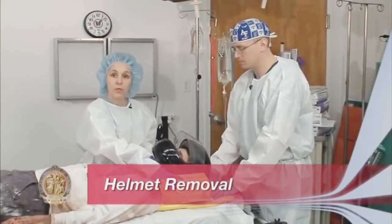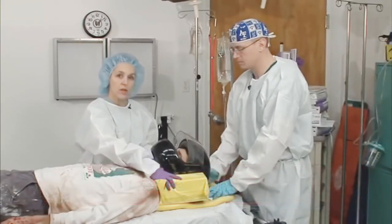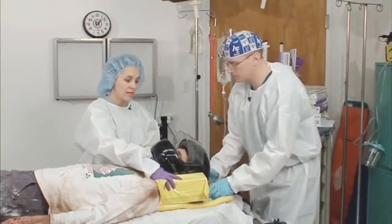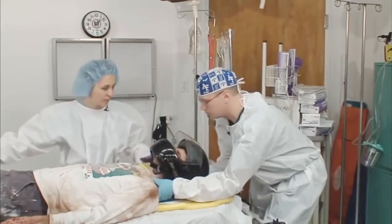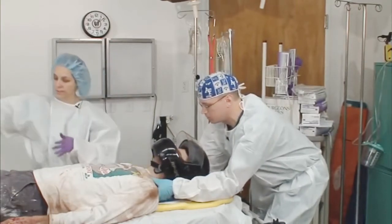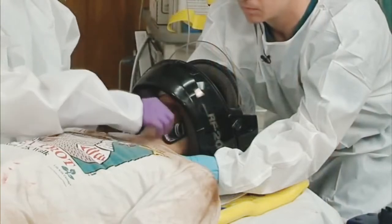To remove the helmet from a fully immobilized helmeted patient, you will need at least two people. Start by removing the head and c-spine immobilization from the board, replacing that with stabilization by the first person. The next step is removal of the chin strap of the helmet.